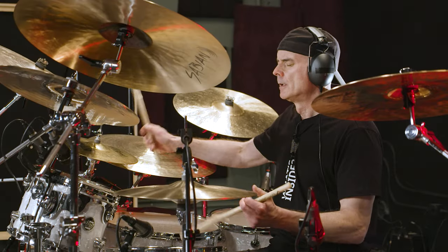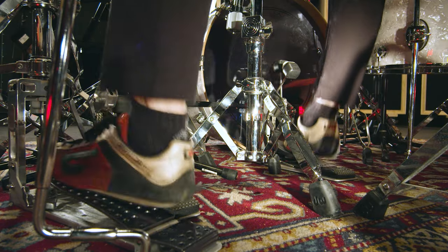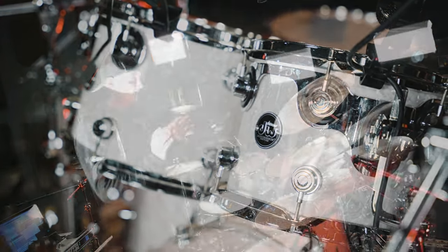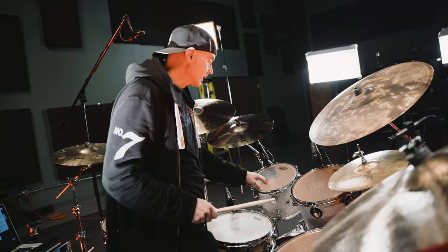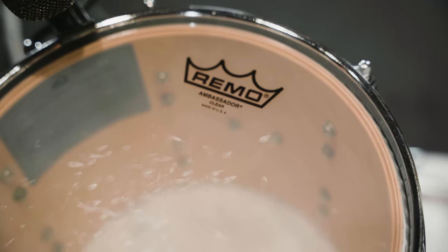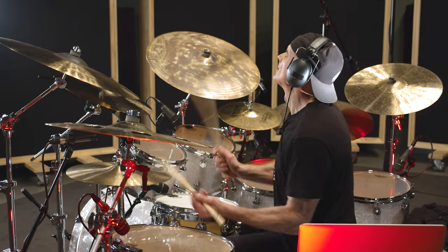If there's one thing that can be unequivocally said about DW drums, it's the quality of the air in the bottom end. That's one of my favourite things. I use Clear Ambassadors because I believe they give me a really pure tone and they speak openly and beautifully.